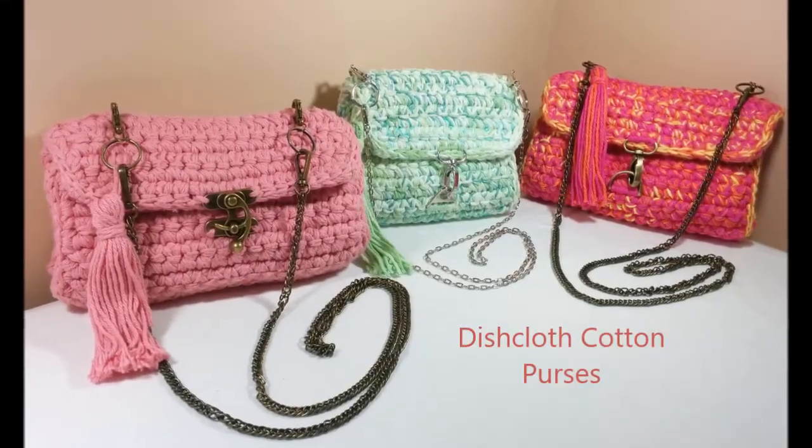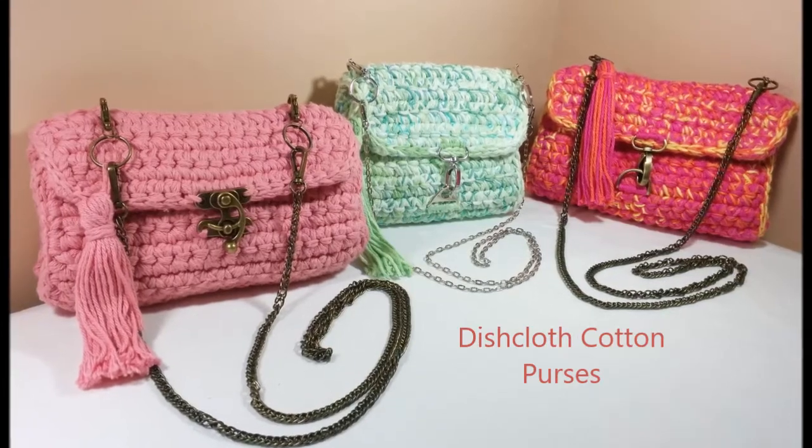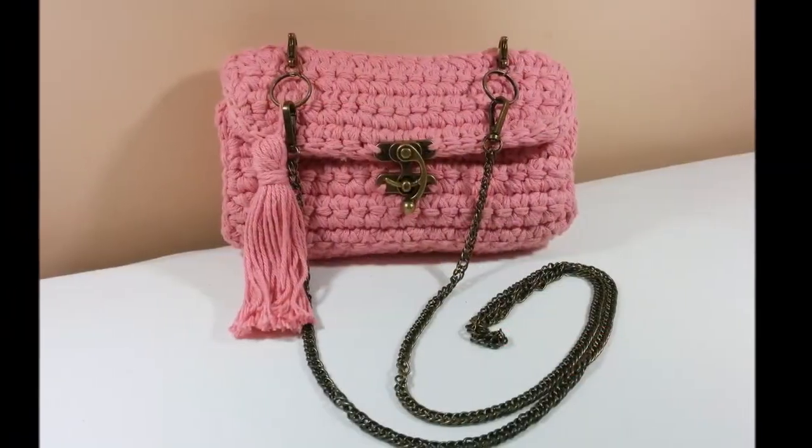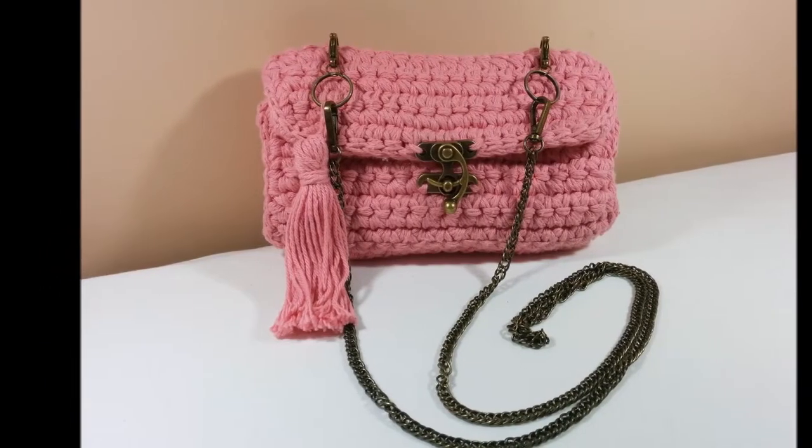Lately I have been enjoying making purses out of Lily Sugar and Cream and Peaches and Cream cottons. This dusty pink crossbody purse is one of my favorites.